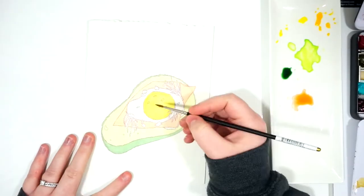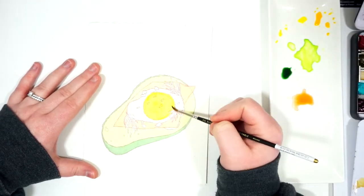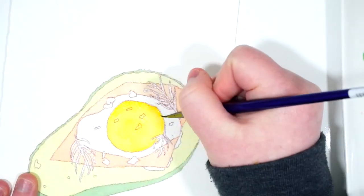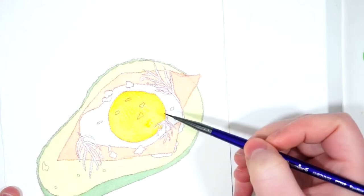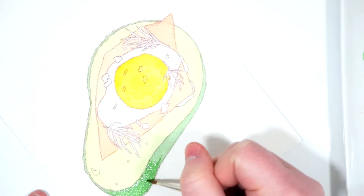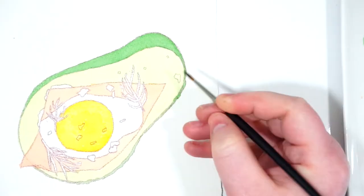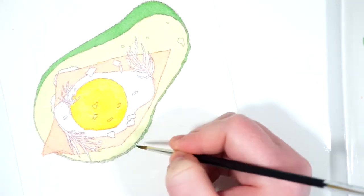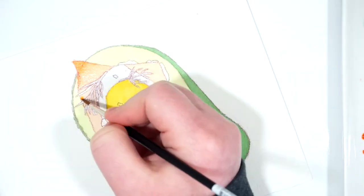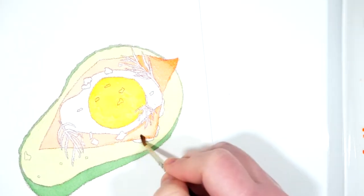Now I'm going back to the yolk and I'm adding another color, another glaze. I'm being kind of patchy with it. The reference photo had this almost overcooked look to it — you could see it was a little bit darker around the edges and some darker spots on top, like an over hard egg. So focusing on those areas was important to me. I'm going back in with the same color mixture, just darkening that.